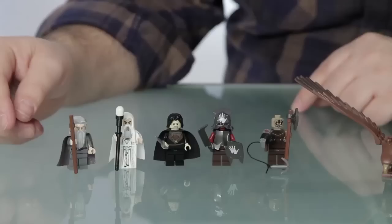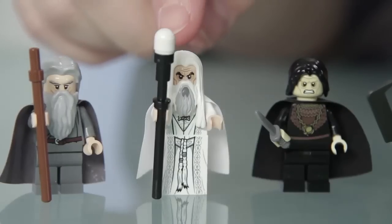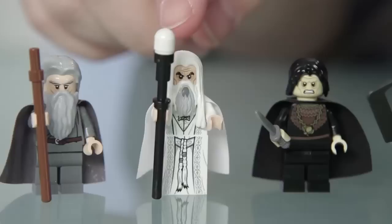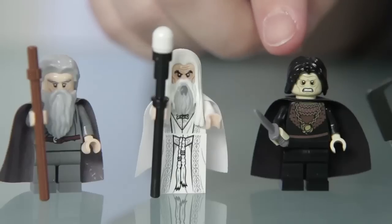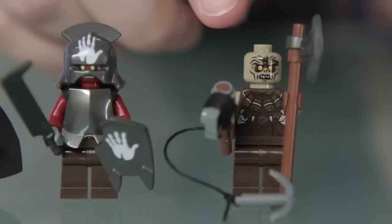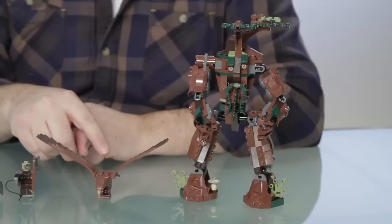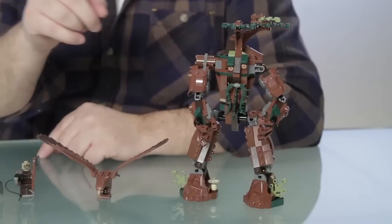So let's recap the minifigures you get in this set. First you get Gandalf the Grey, exclusive to this set. You get Saruman with a new decorated robe. Also exclusive, you get Gríma Wormtongue. Then you get an Uruk-hai, and the final minifigure is an orc that comes with rope and a big axe. And then you get one Eagle and one Ent.